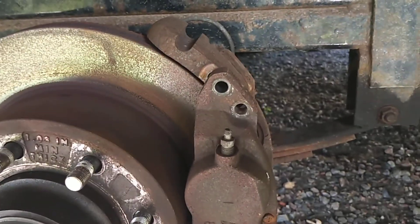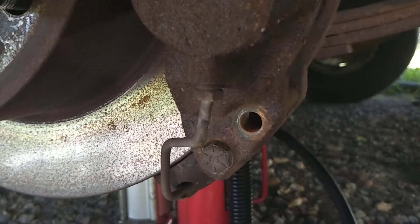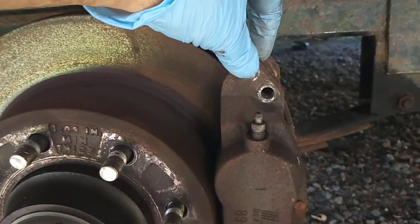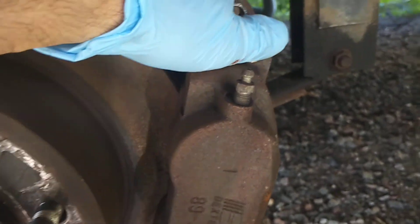By removing the top two bolts and the bottom one there, and leaving the very bottom loose, the caliper can now be easily moved. We just simply toggle it back carefully, being very careful of the brake line — we want to make sure that we don't break that.